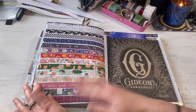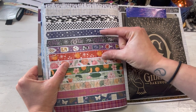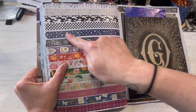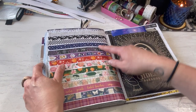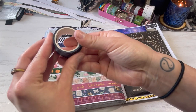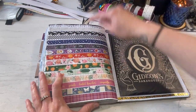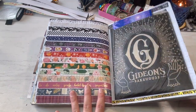Another page of washi tape swatches — so gorgeous. And these four are glow in the dark, so freaking cool. I love this one — I have a feeling it's gonna be the first one to go. I've already used so much of it. It glows in the dark, it's so cool. Just a swatch page for washi tapes.